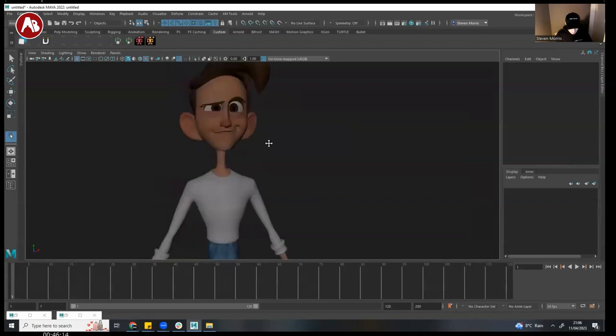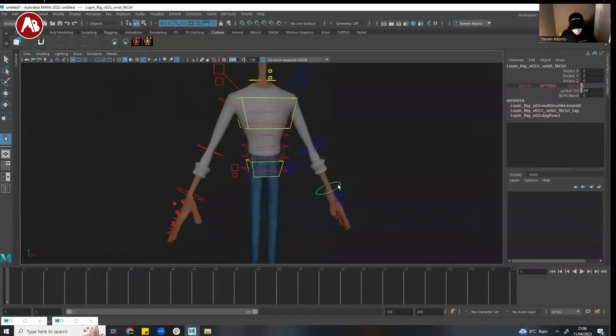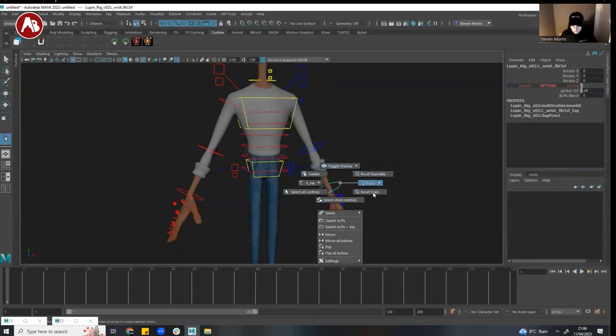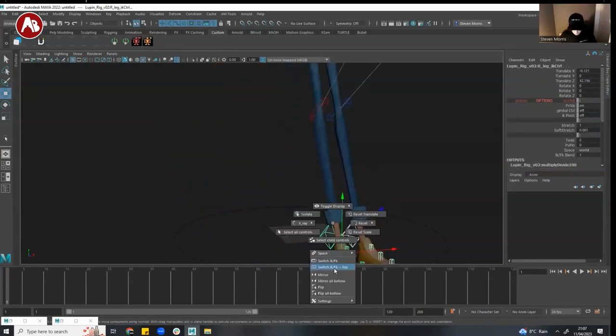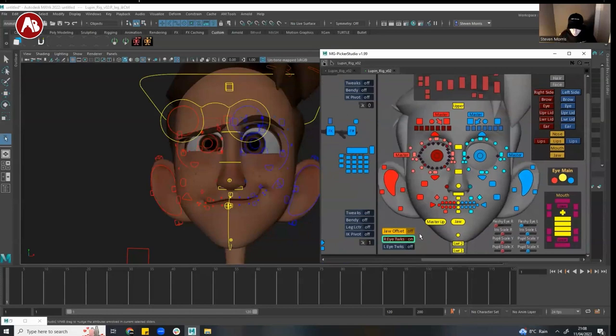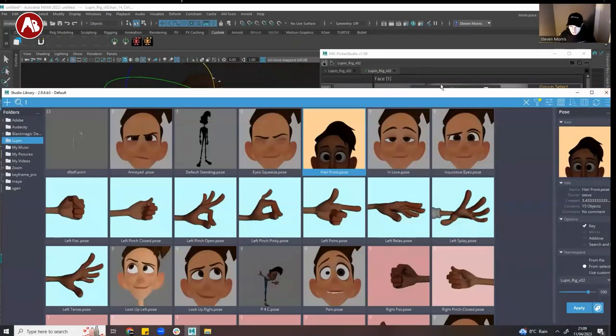You have an AM tool shelf. You have a marking menu — when you right-click you're set up and you can see you have IK/FK switching, mirroring, and a bunch of tools. It's super cool — very robust from the get-go. It also gives you a picker, the Lupine MG picker. You have offsets, tweaks, and lattice deformers, which is really cool. It's definitely a very cartoony rig with a lot of options to deform and manipulate.